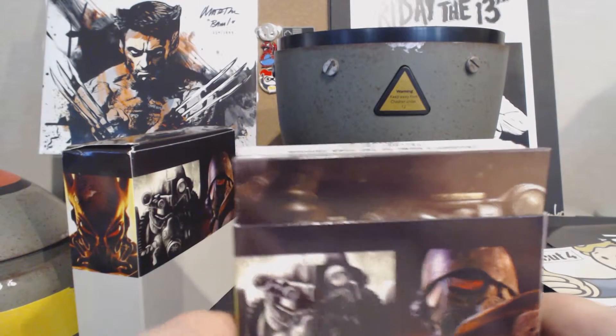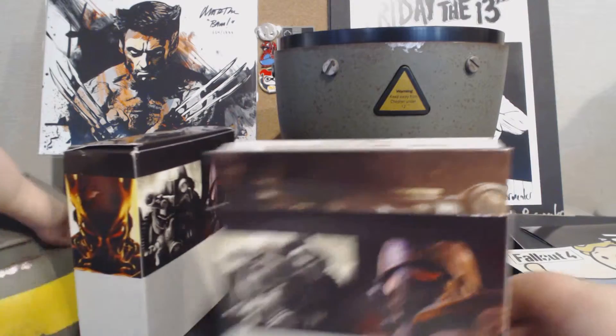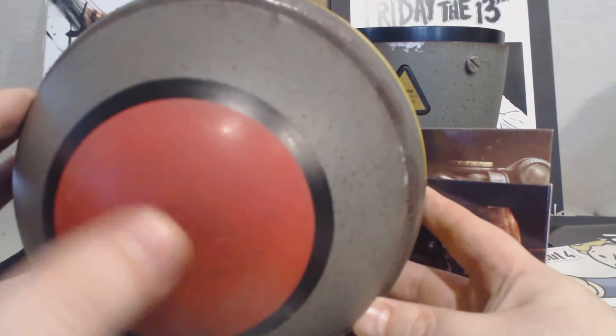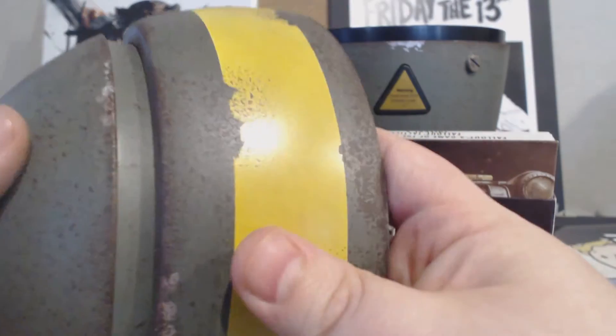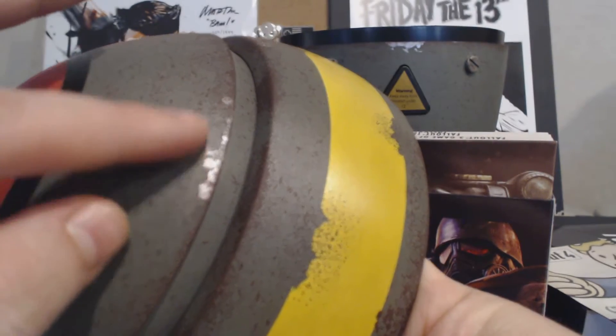As a Fallout fan, this is a fantastic thing to have on your shelf. It looks really, really cool — it's got a really nice paint job on it. You can see some rust, and the paint's somewhat worn off. The tip of the cone, or the warhead, has some discoloring — like the paint's just wearing off and getting rusted, and paint's chipped off revealing the metal. It's really cool, really nice paint job.